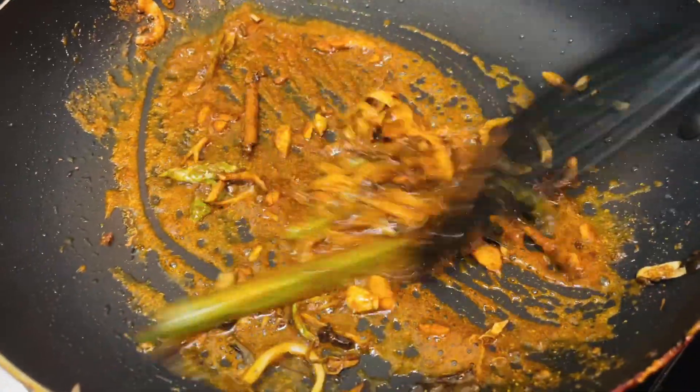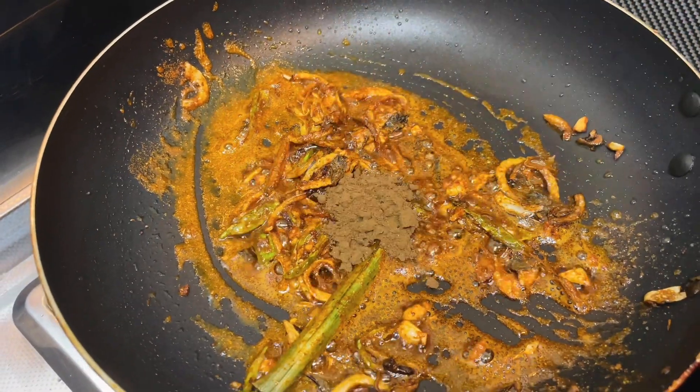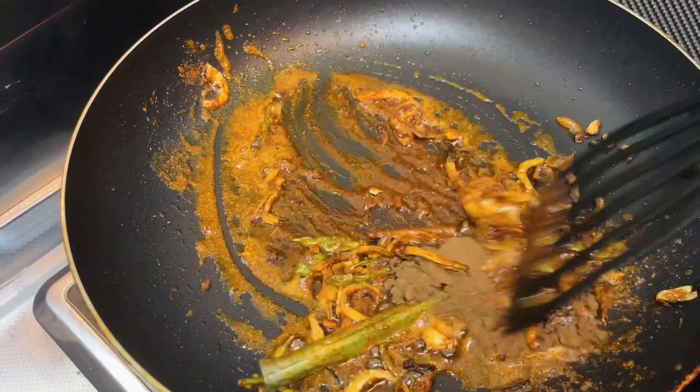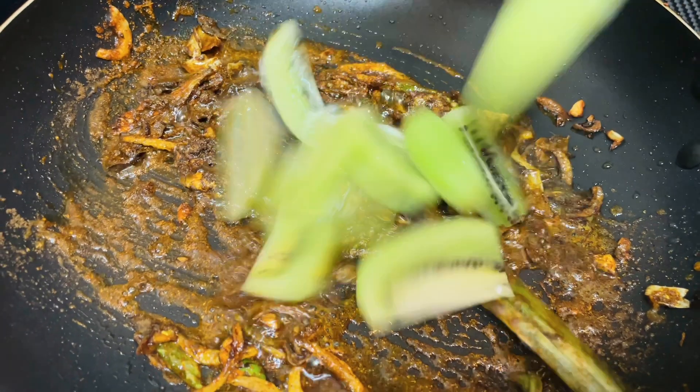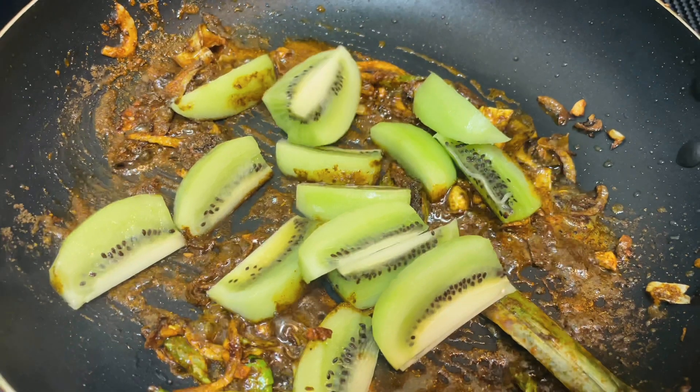We will add the addition of the ingredients. If we take it with the ingredients, we will improve the ingredients and easily cut them out.